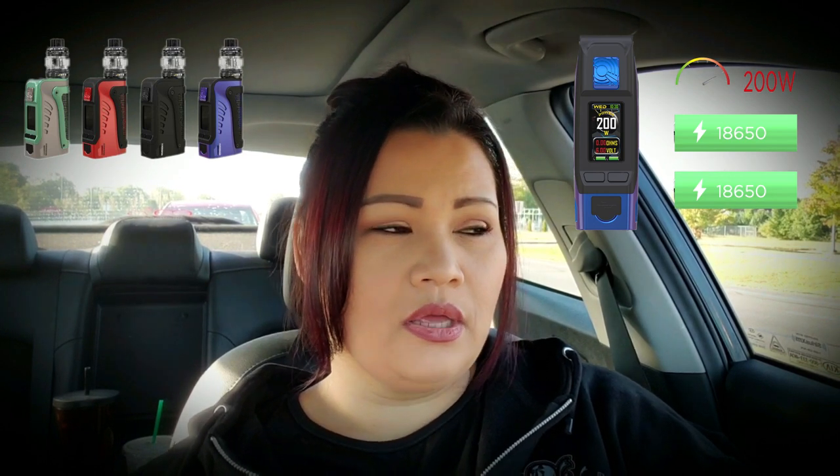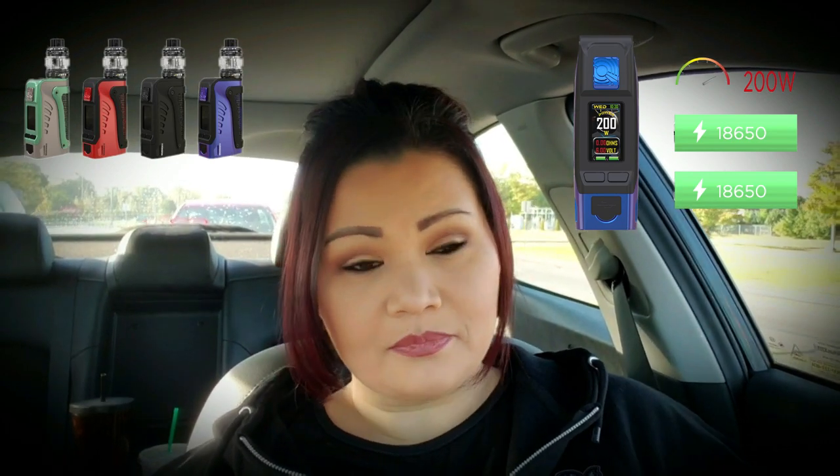I don't know — you get into that thing where you have all these thoughts in your head and you try to spit them out and they just don't come out right, or I'm rambling. Hopefully you guys get what I'm talking about. So let's go back into the vaping talk and talk about the Wismec Tinker 2.